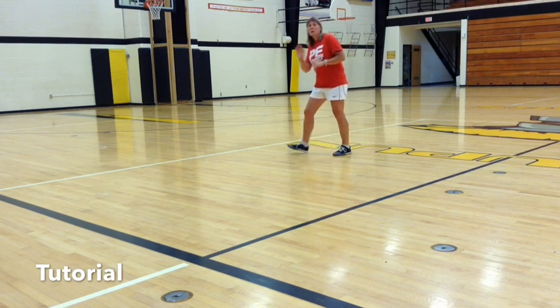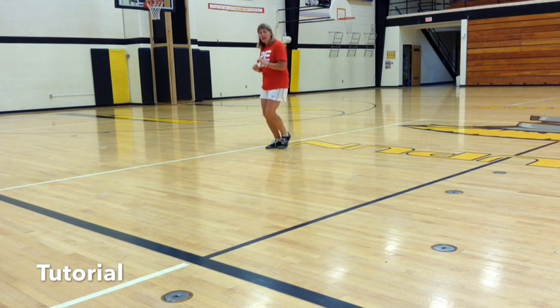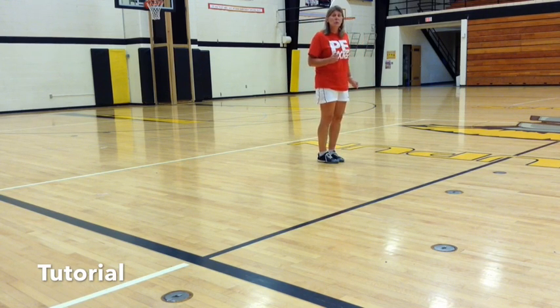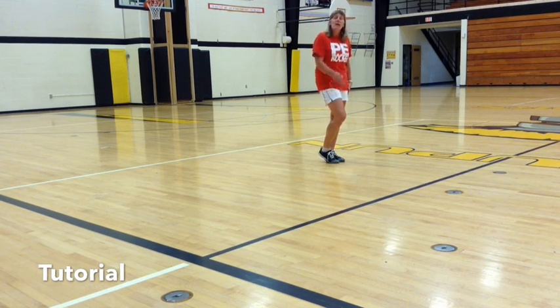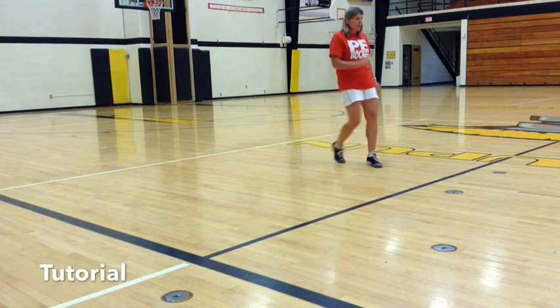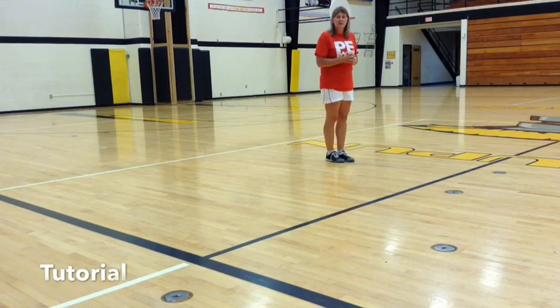Part three is a grapevine — grapevine to your right and grapevine to your left, with a quarter turn. Now you're facing a new wall. From here, your weight is on your left foot. You are going to rock forward on your right and then rock forward on your left, and the dance repeats itself.